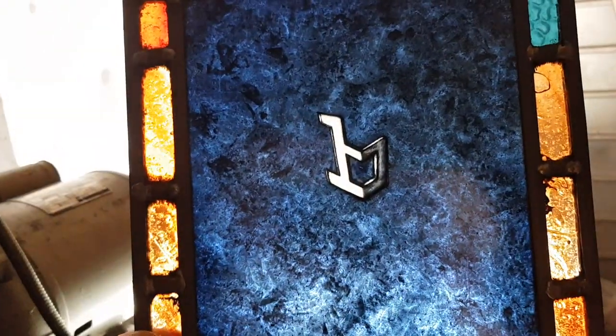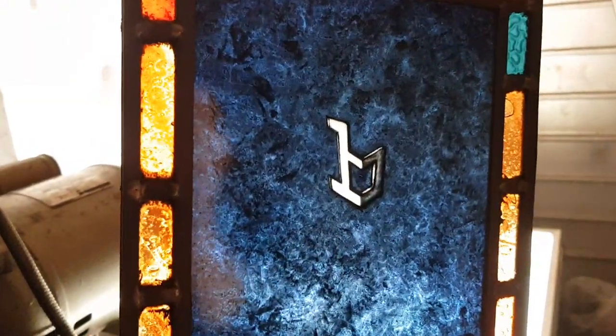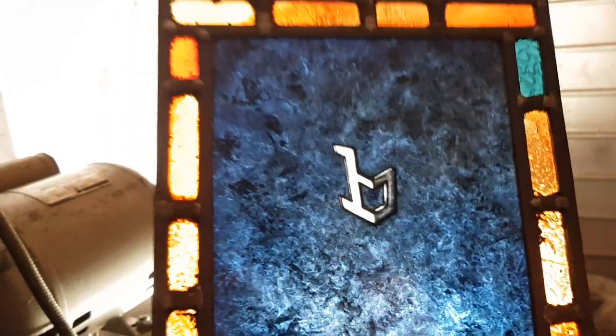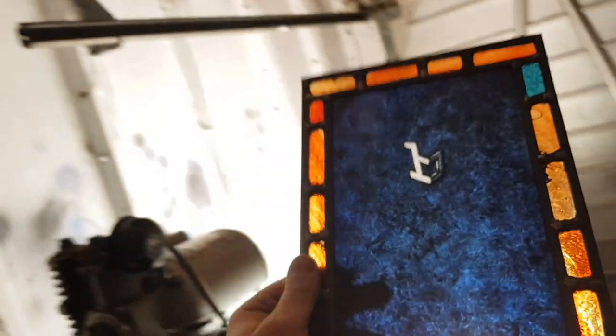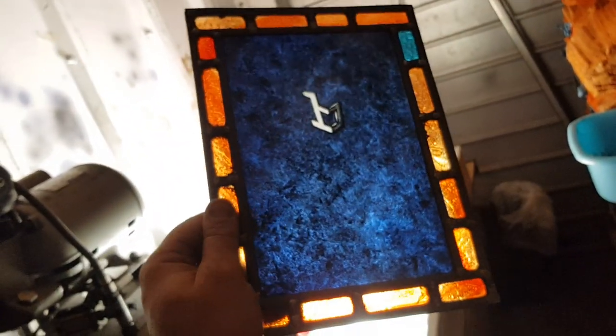There's about three layers of enamel fired individually to build up that — you can't see it on this camera. It's a very deep blue. That's my next project for the winter, as well as the Lagonda.